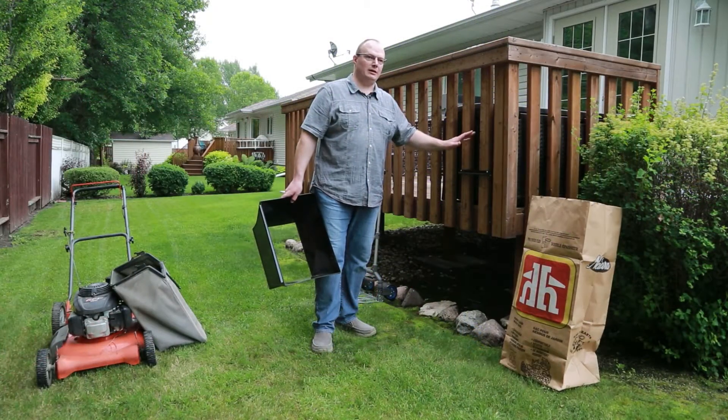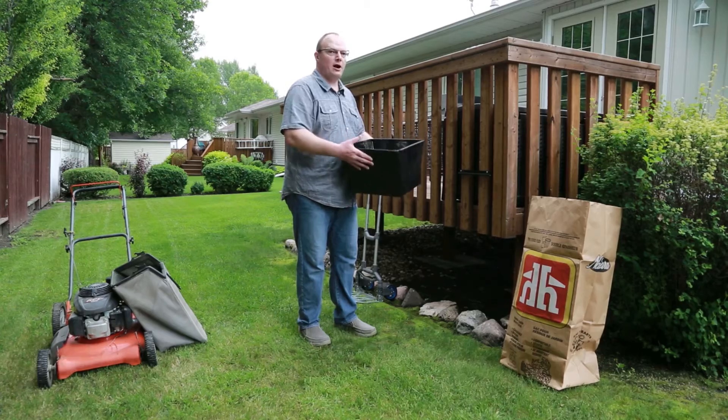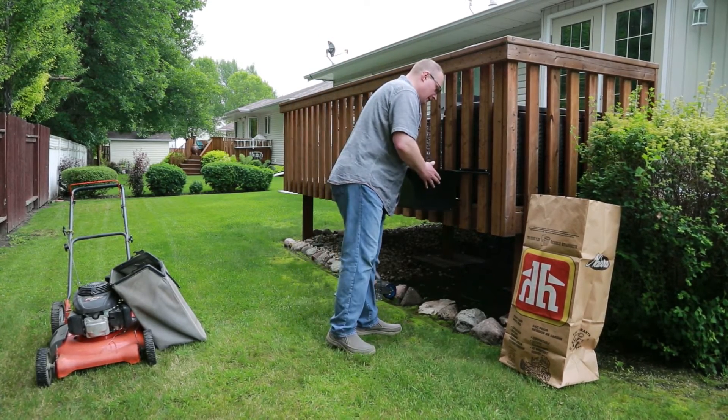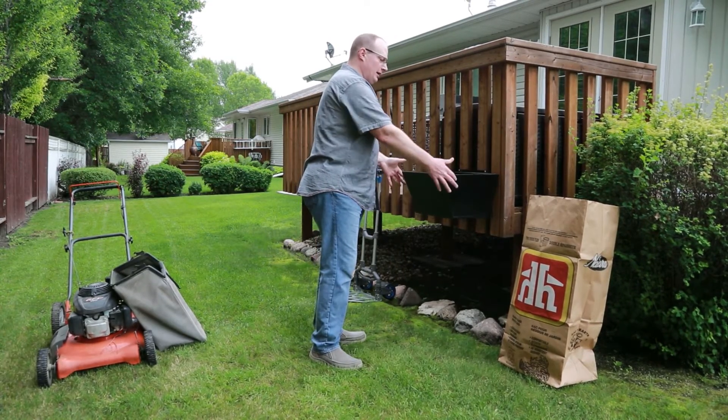It can be mounted on a deck or on a shed door, and it allows you to move your hopper around without having a dolly, if that's what you choose. You slide it on, and it has the same mounting as on the dolly.